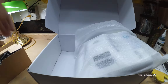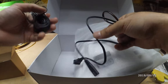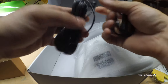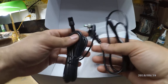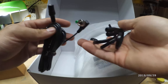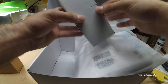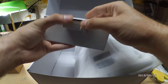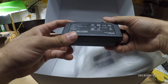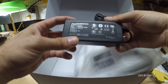We have the power plugs — it's all good with all the wiring. And we have the power adapter: 24 volt, 3 amps. That's good.